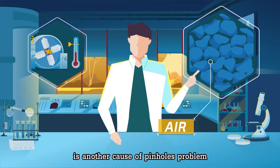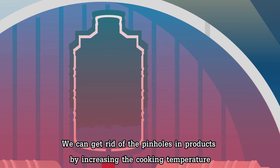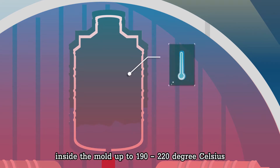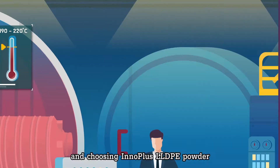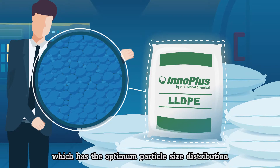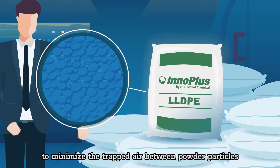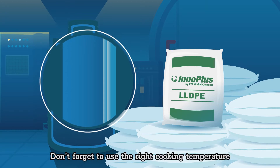Using the wrong powder size distribution, which may trap a lot of air between powder particles, is another cause of pinholes. We can get rid of pinholes by increasing the cooking temperature inside the mold to 190–220 degrees Celsius, and by choosing InnoPlus LLDPE powder, which has the optimum particle size distribution to minimize trapped air between powder particles.